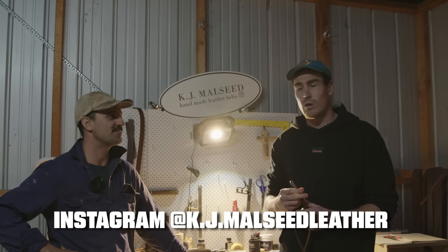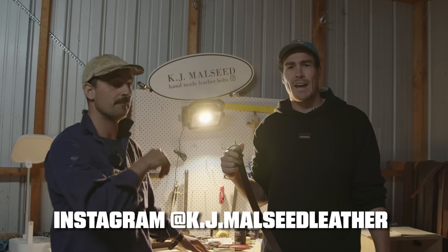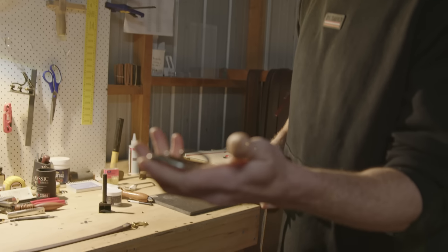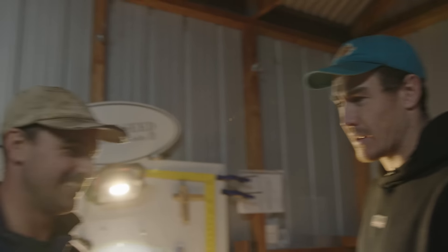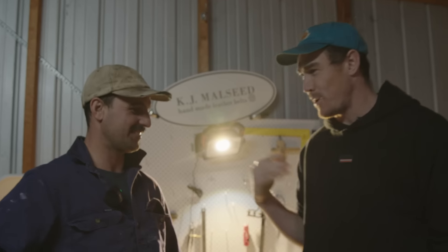Comment below where you want to wear it and I'll pick my favourite — it's as simple as that. Thank you for showing us how to make belts. Jump on and show him some support — if you want a belt, sing out on Instagram. He'll be out here until all hours of the night. Leave a comment below on where you're going to wear it and you can win it!